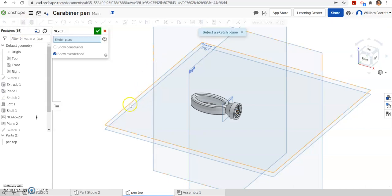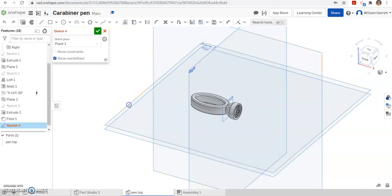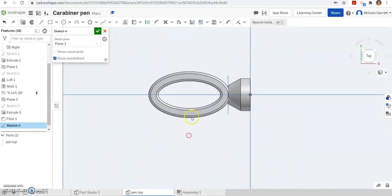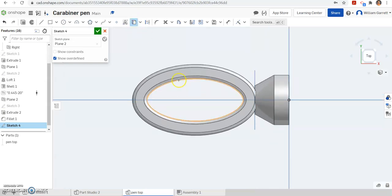First I'm just going to start a sketch. We have plane 2 that we used last time — I'm going to reuse that same plane 2. Then I'm going to turn to my top view and zoom in so we can see a little bit better. The first thing we're going to do is project or use the geometry we already have, so I'm going to hit the use/project button — the little cube up top — and I want to project the inner line and the outer line out to my plane.